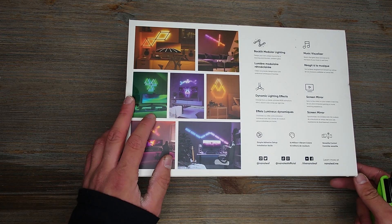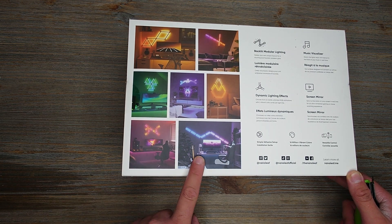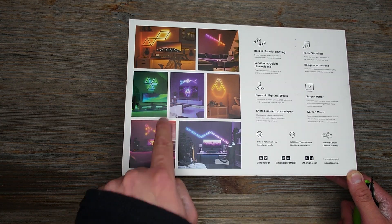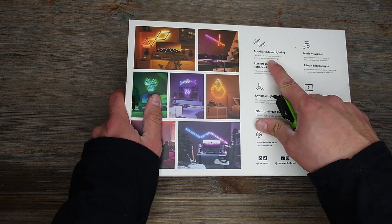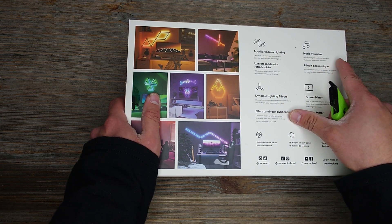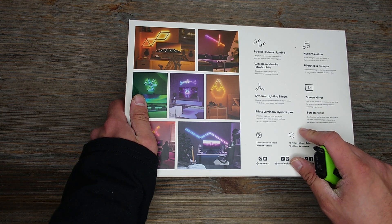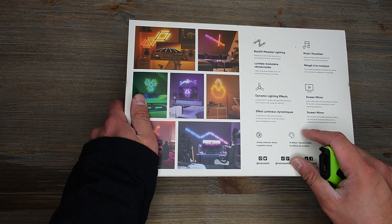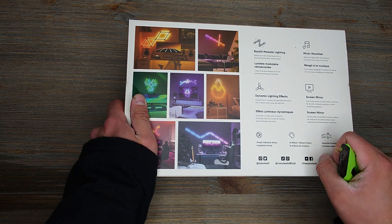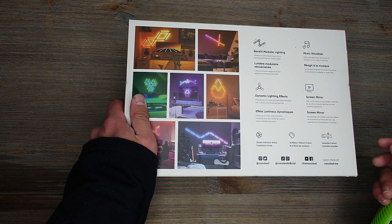The box shows you all the different styles you can do. I kind of like this design — this one's kind of cool too. It says backlight, so pretty much a backlight, which is kind of interesting. Music — so it's already got the stuff so it reacts to music; you don't need a special adapter like the older ones. Dynamic lighting effects. Screen mirror — so it syncs to the colors on your screen in real time for an ultra immersive gaming or movie experience. That's kind of cool.